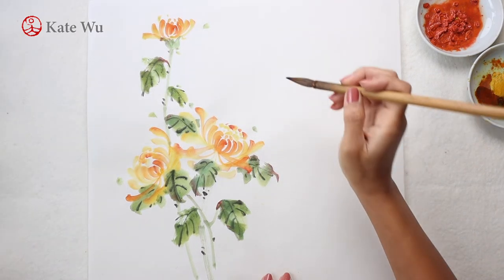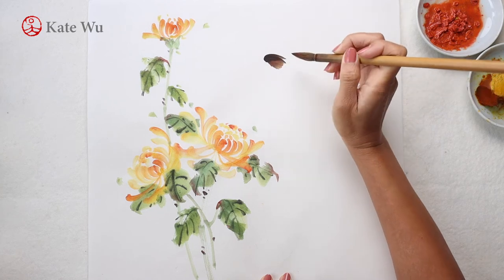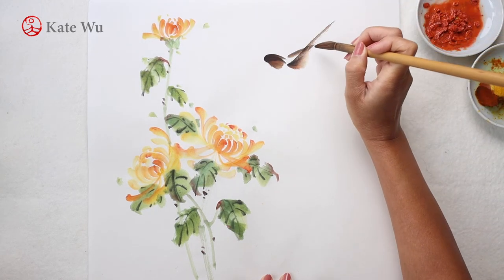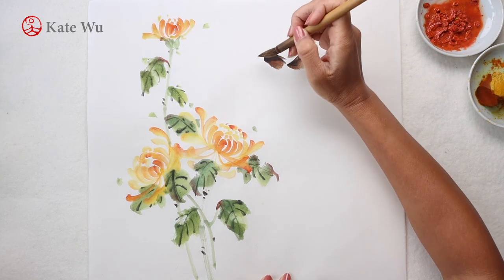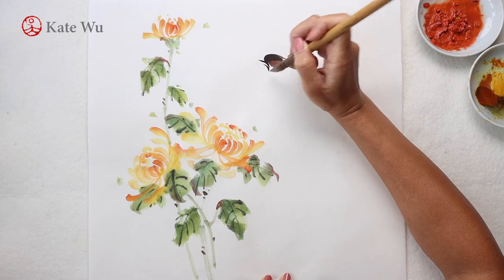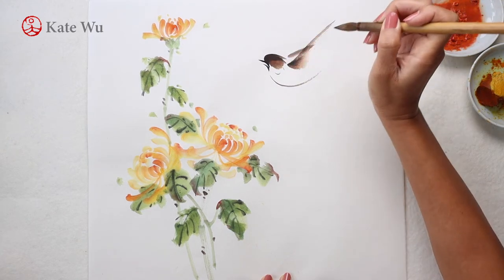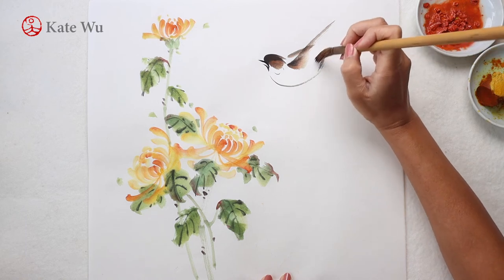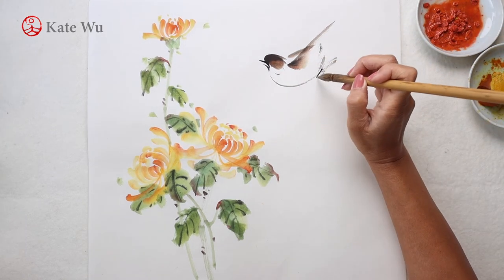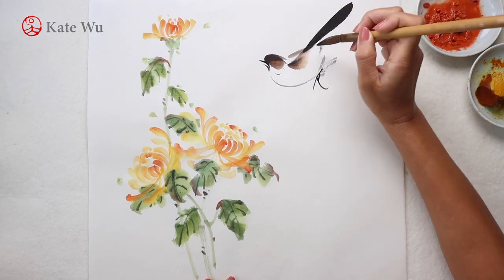I'm adding a flying bird. Since the flowers are the heroes in this painting, I will be using a more subtle color — brown and black for the bird. The beak is always in black. Then a thin line for the chest. Press the brush to create a fanned stroke for the fluffy feather. Then take just ink for the wings.